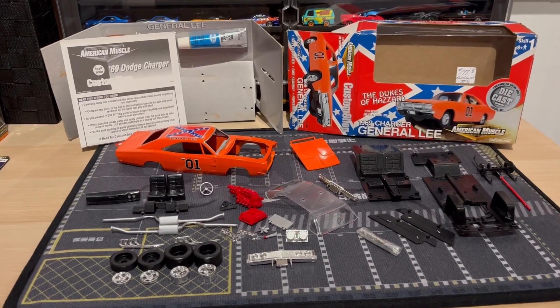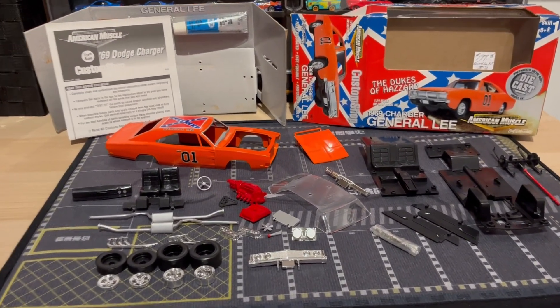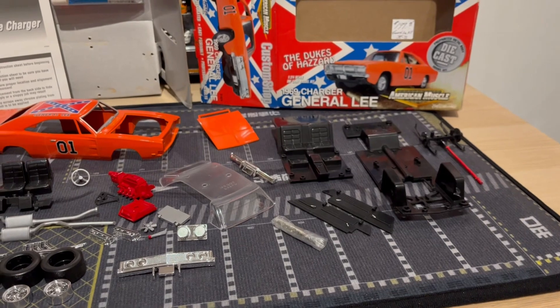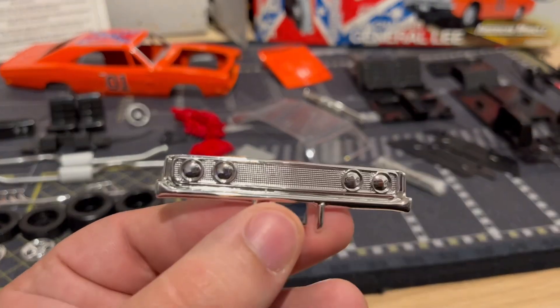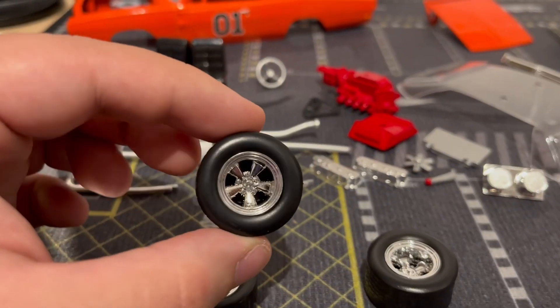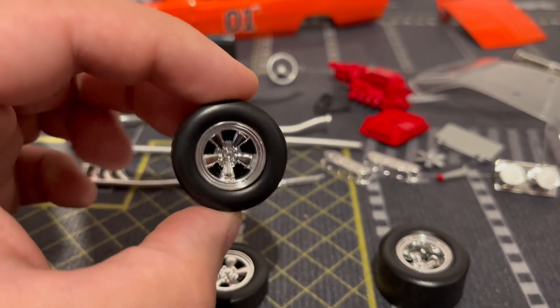Alright, so here are all the individual pieces out of the packaging — everything looks great. Now I'm going to start assembling it, hopefully it comes out nice. And before anyone tells me, this is not the right grill for the General Lee — yes, I am aware, but this is the one it brings. These rims are sick, I love the chrome on these.